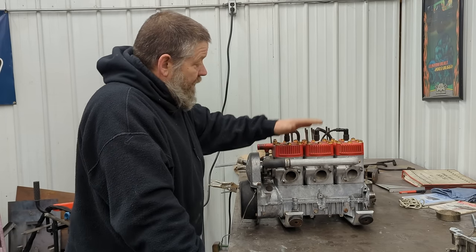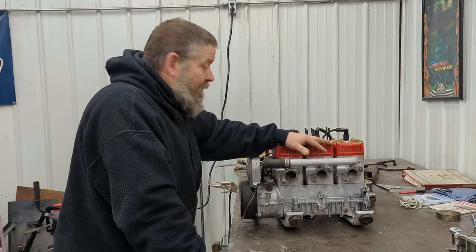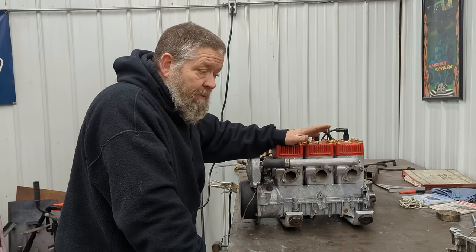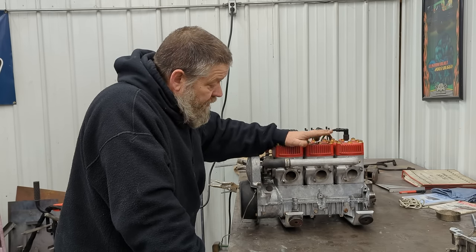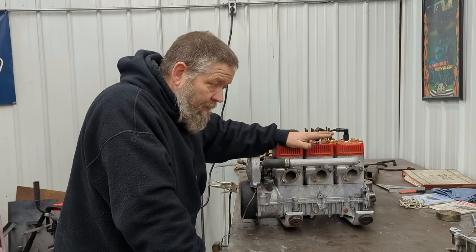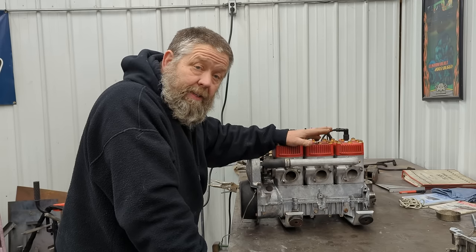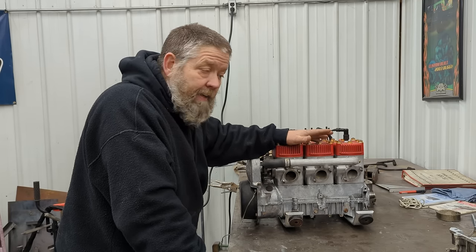So I figured we'll go through building this — this is Trenton's engine here. I already built his and went through this whole thing. I have one more engine to build for my sled, so I'm going to go through everything I did on his engine, show you the whole process, and share as much knowledge as I can about these. I'm no professional, I've always told you that, but I'll share as much as I can.